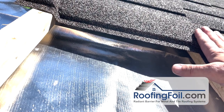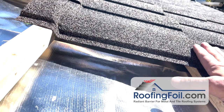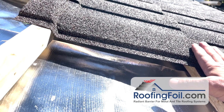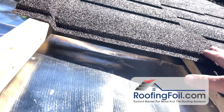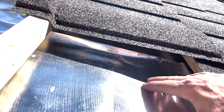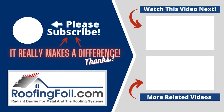Now the shingles themselves may go up 5 to 10 degrees and that's okay, because they're designed for well over 200 degrees. So it's not going to hurt them to be a little hotter. That's good because we're actually reflecting that heat and keeping the structure cooler. That's how roofing foil works under a stone coated steel roof.